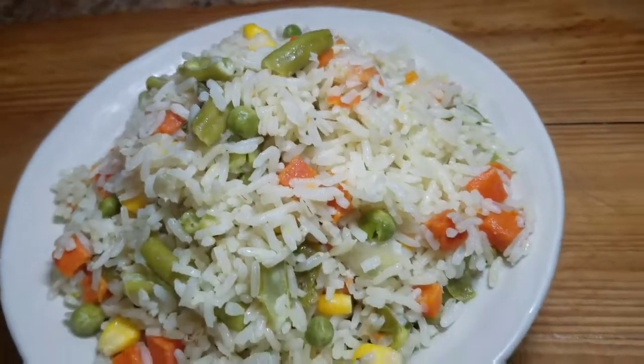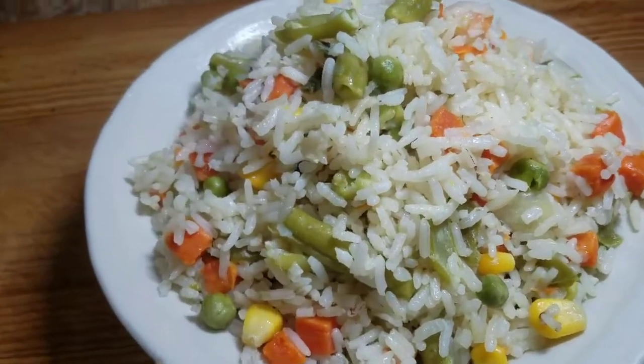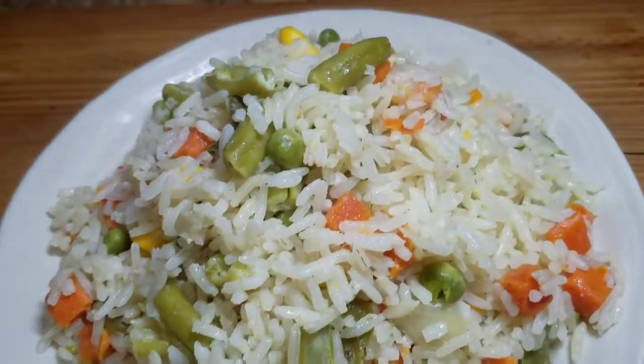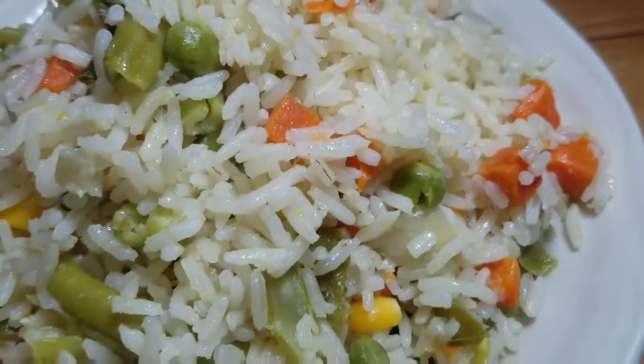Hey guys, welcome back to Kali J's Kitchen. In today's video, I'll take you guys in the kitchen with me and I'll show you how to prepare this awesome coconut vegetable rice.